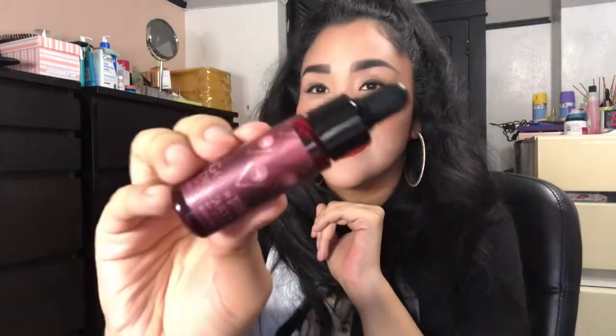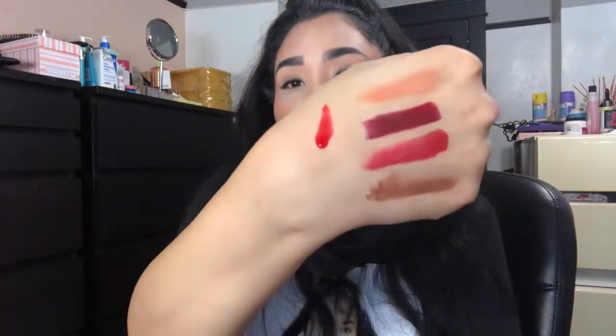Next up there's also this lip and cheek stain. The packaging is so cool — it's like dragon's blood or something. It says 'Game of Thrones Cracker's lip and cheek stain,' so obviously you use this on the cheeks and on the lips. I put some on the back of my hand and when I rub it, it's very sheer — it sheers out but it's definitely a stain.